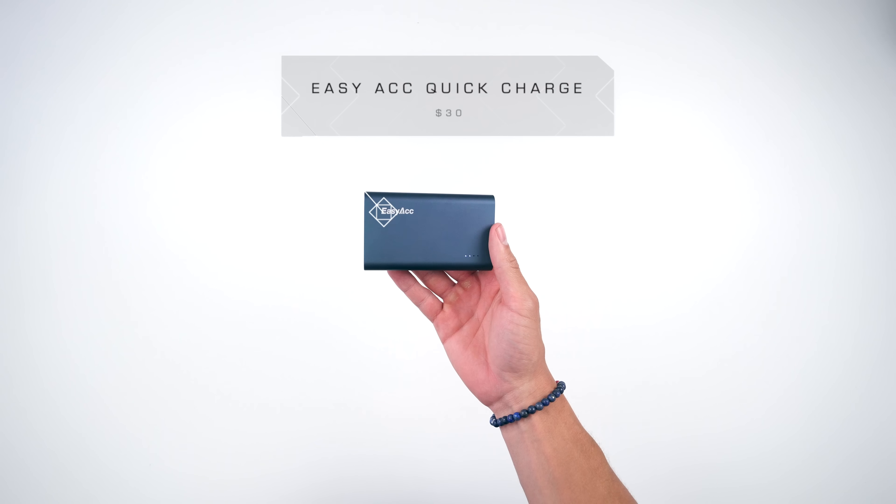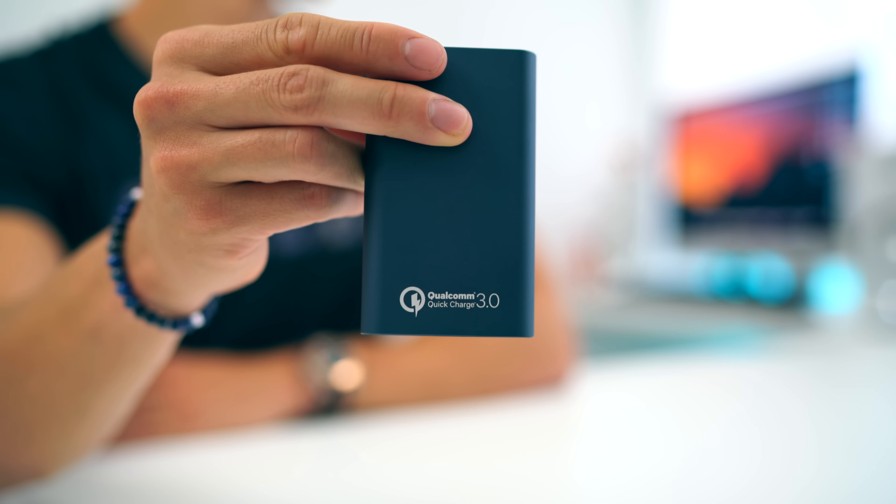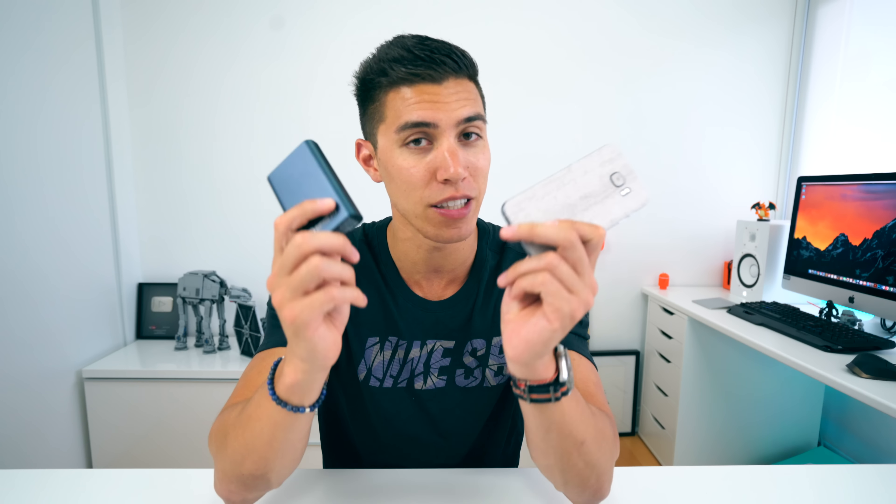Last off, for your traveling adventures, right under 25 bucks is the Easy ACC power bank. This one has 10,000 milliamps of juice — slightly more expensive than others on the market, but it's justified because it has Quick Charge 3.0 tech built right in. So if you have a smartphone that can use quick charging, like the GS7, pairing both of these devices while you're on the go, the GS7 will charge way faster than if it was connected to a traditional power bank. Super handy, especially when you need juice and can only charge your phone for a short moment.